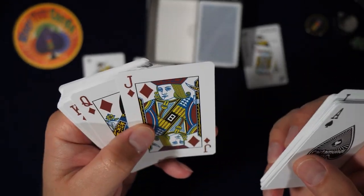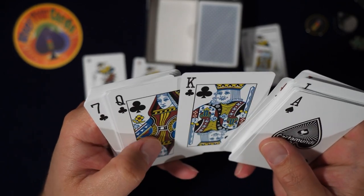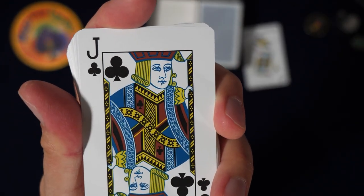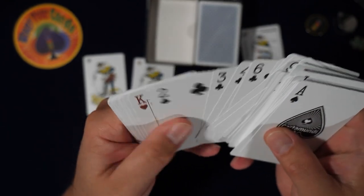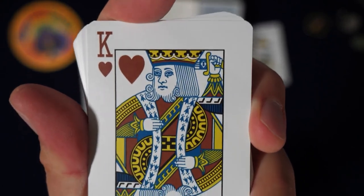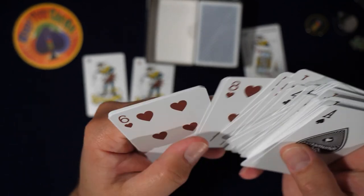Or maybe I have — man, that dude's looking fly too. Let's talk about the courts. King of clubs, oh there he is. What's up, jack of clubs? Anyways, pretty standard courts.